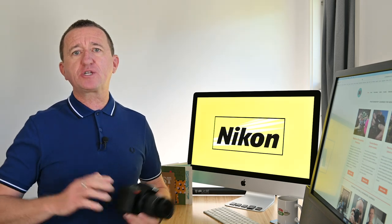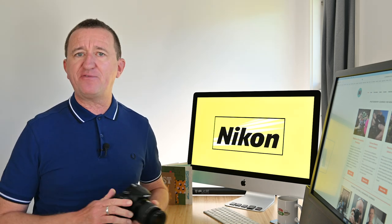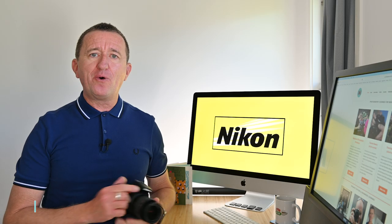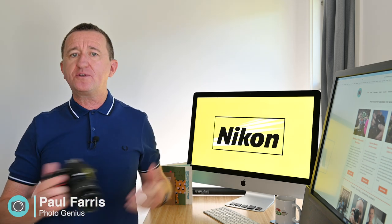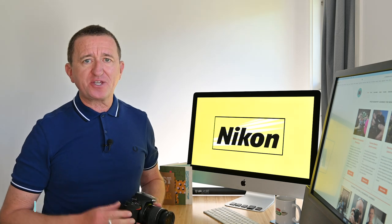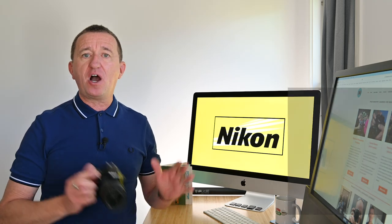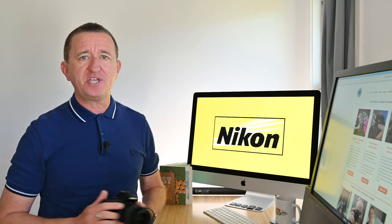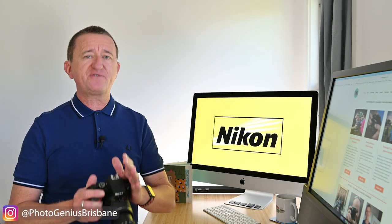If you want to get even more from your Nikon camera, stick around because in this week's video I've got some really cool tips to help you get better results and take better photos. Welcome to the PhotoGenius channel. Hi, Paul here from PhotoGenius. I post regular photography tutorials designed to help you get more from your digital camera. Over the past few years I've shared over 150 tutorials here on YouTube, and many tips are based around getting more from your Nikon camera. In this week's video I've handpicked a few of my favourite tips you may have missed. My first tip is great if you're a beginner or maybe you've got a brand new camera and you're less familiar with the features.